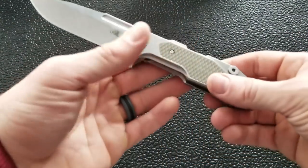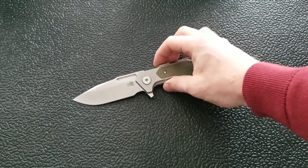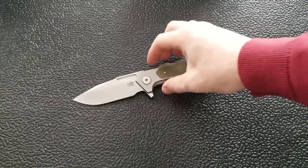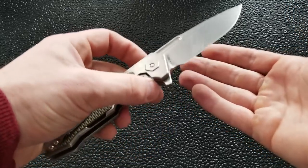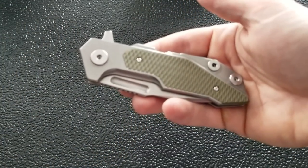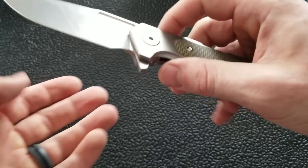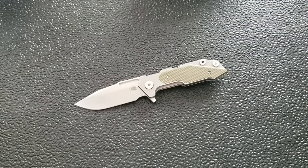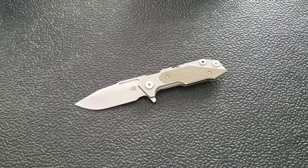Let's talk about the price — these are $595. Hinderer fans will know that's the price of an XM24. Most Hinderer fans are going to understand why this costs what it does. If you've never purchased a knife over $100, you're probably not going to think that's fair, and that's okay. It's one of those things where you have to graduate into it. Not everybody is ever going to need a $600 knife, and that's fine.